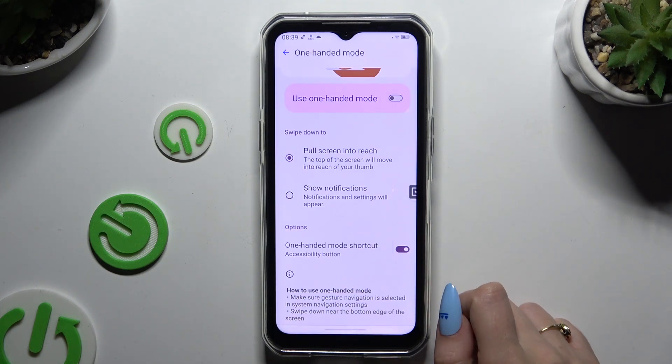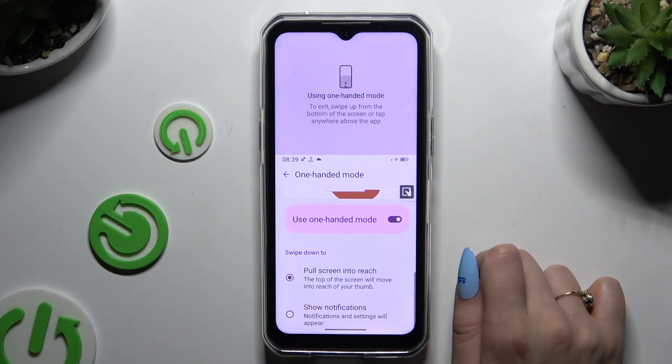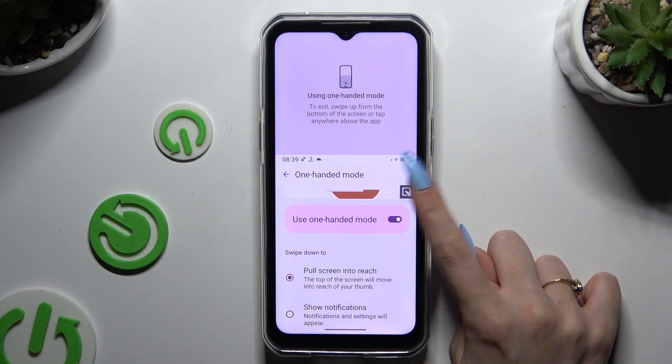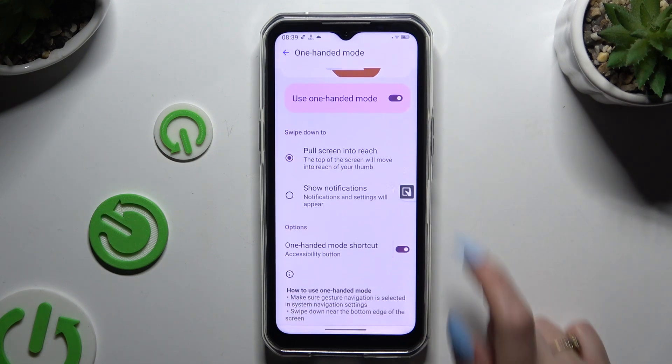Then go back, and to enter one-handed mode tap on the shortcut. You can click on it again to exit it, or click on the area at the top.